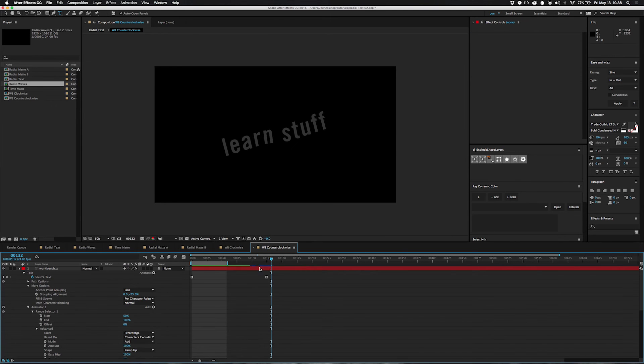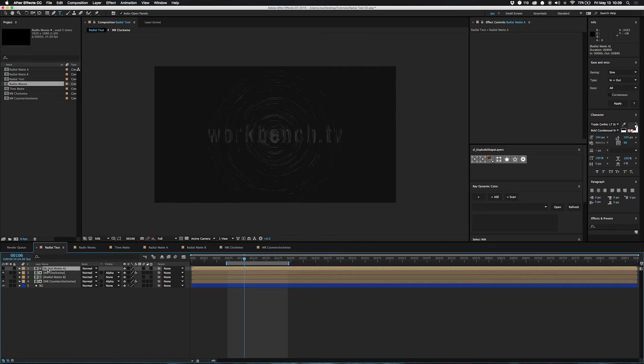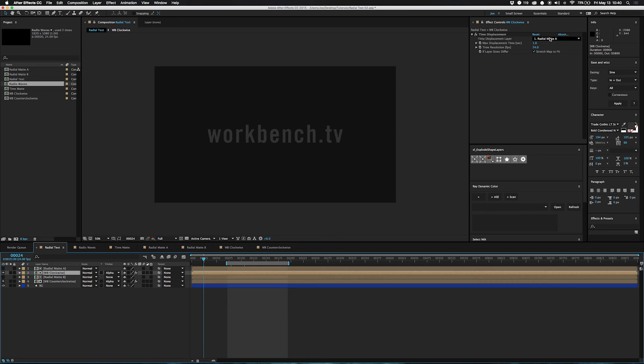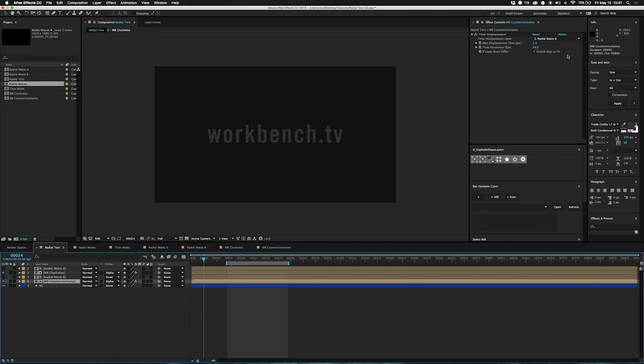Over here it's basically the same setup except it rotates the other direction. Our last steps are pretty simple: we take our radial mats, put them both in, and use them as track mattes for the clockwise text and the counterclockwise text. Turn one off and you can see one half; the other gives the other half, and you put them together and you have a whole. Then we take our track mats, add Time Displacement, and pick the mat layer as our displacement map for each one.